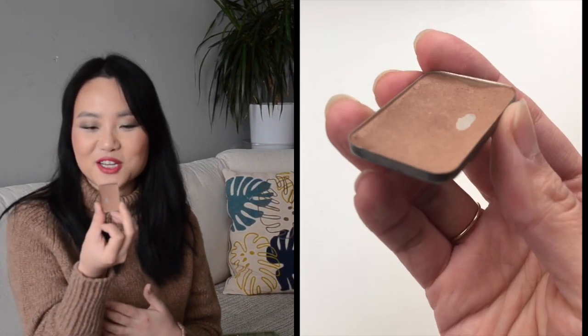Another one I want to finish is this NARS bronzer. I've already hit pan on it and there's actually a lot of dent, so I'm optimistic I can finish the whole thing. I'm totally fine finishing it because I have another one in my collection, although that one is a smaller sample.